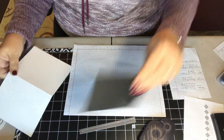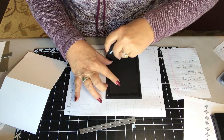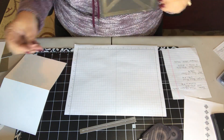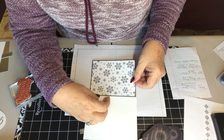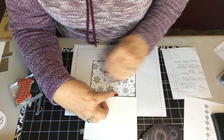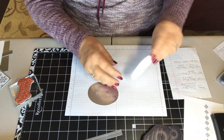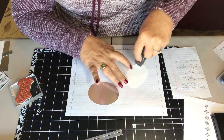Bring your little card in and go ahead and put it on your card. Line it up so you've got just a little bit showing on all four sides. Now that our little sentiment has been setting for a little while, we can go ahead and put it on the silver part. I put just a little bit of adhesive on this one.